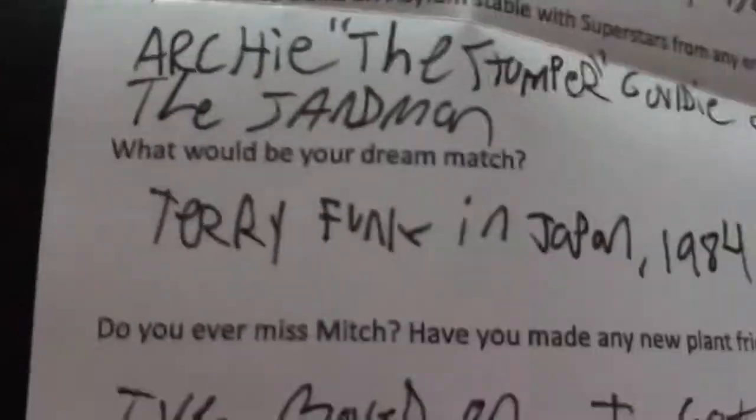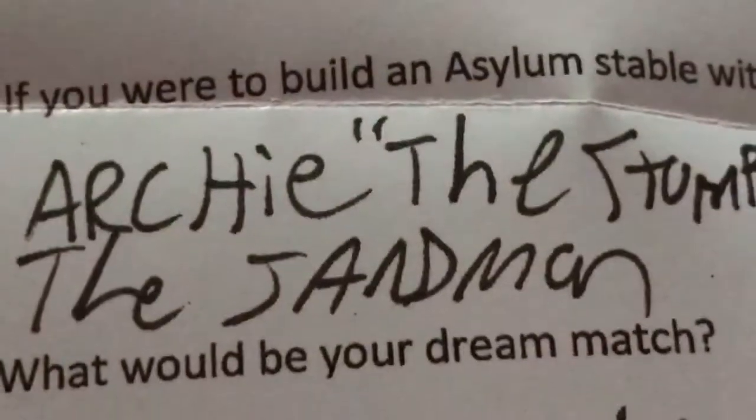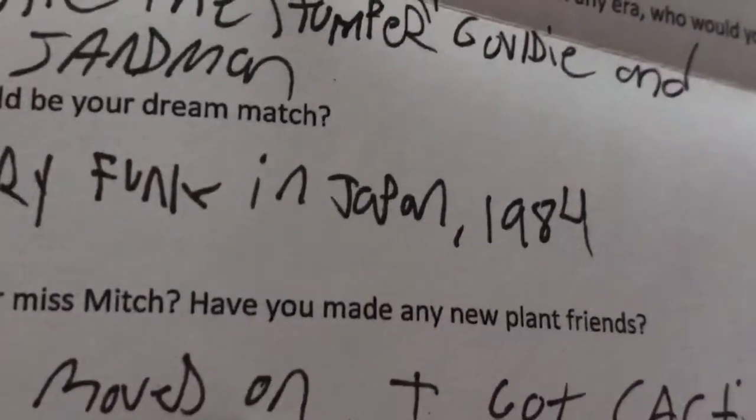Where is Brian Pillman? Like, he deserves to be in this album, because he was crazy, right? He like shot Stone Cold or something, I'm not sure. What would you do - would you rematch Terry Funk in Japan 1984?